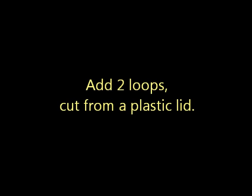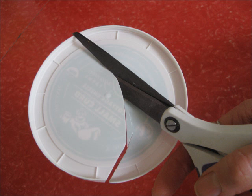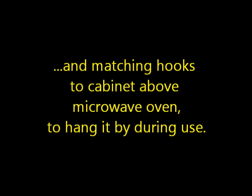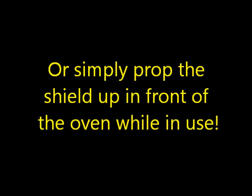Add two loops cut from a plastic lid using a hole punch. Then put in matching hooks to the cabinet above the microwave oven to hang it by during use, or simply prop the shield up in front of the oven while it is in use.